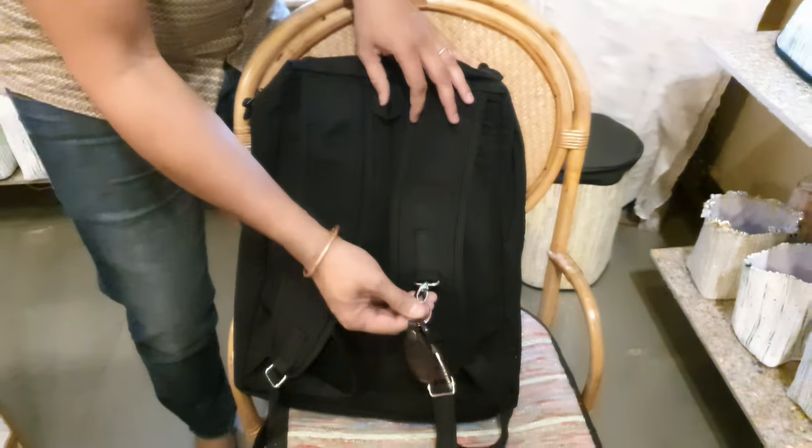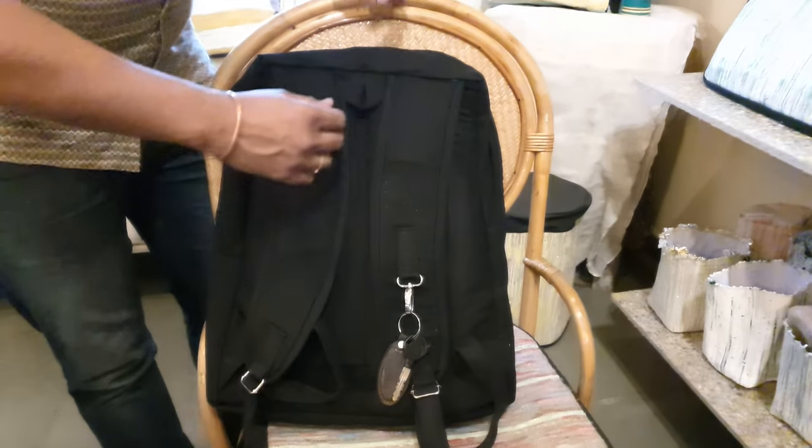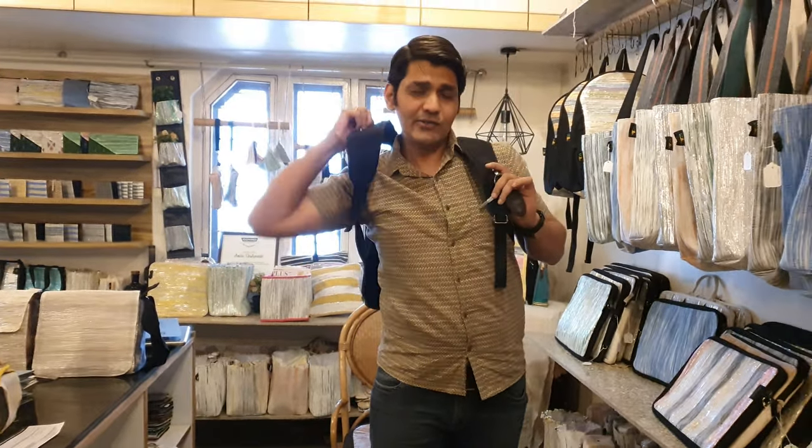Now on the strap, there is a dog hook to which you can attach your keys, so they don't go anywhere — there is a firm place for them to hang on to. And then when you put it on your shoulders, this is how it feels and looks.